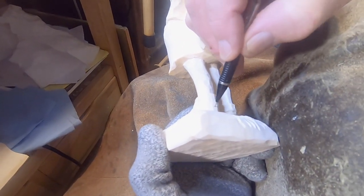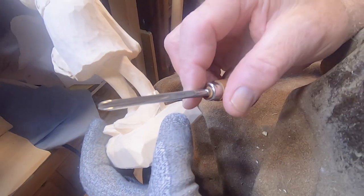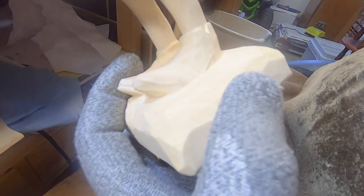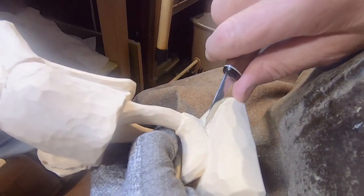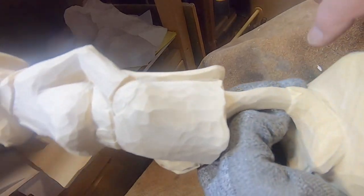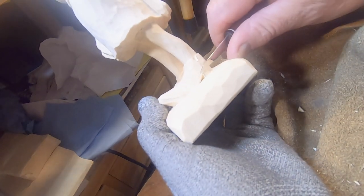This heel is going to come around like that. While we're in here I'm gonna take a number 11 gouge, it's about a three millimeter. Right in here where the heel is, I've got to make this little cut — you come in with a straight stop cut there and then one across here. It should pop out like it did right there, and that just develops a little bit of shadow.